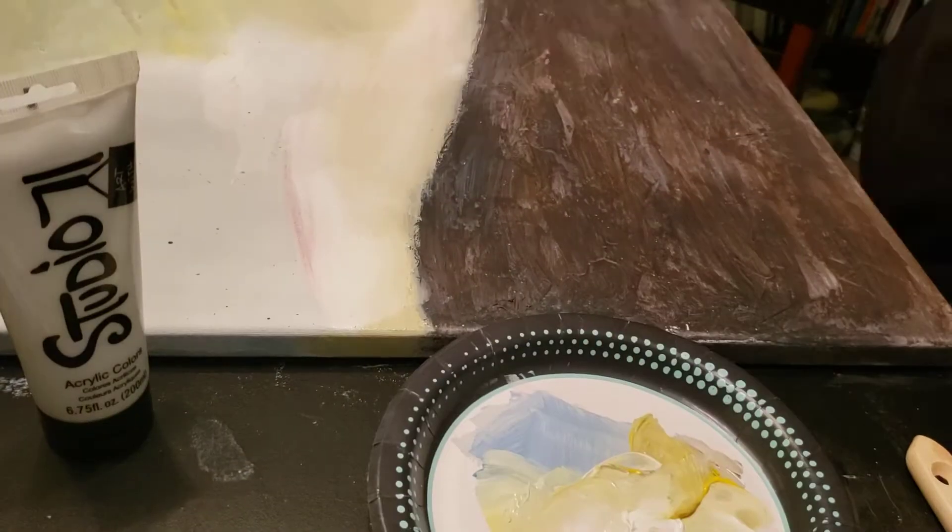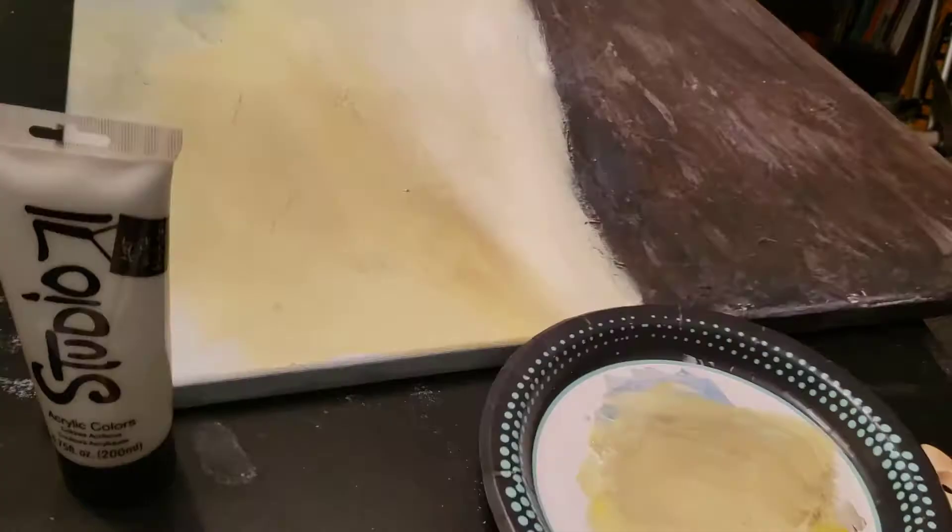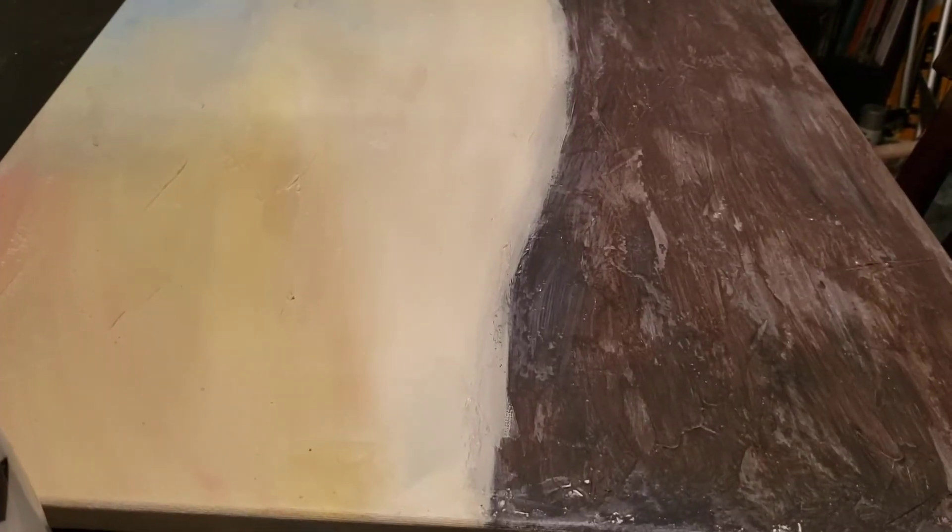I did the same thing with the top of the canvas using some blues, whites, and yellows, making sure to keep the color lighter toward the horizon of the painting.